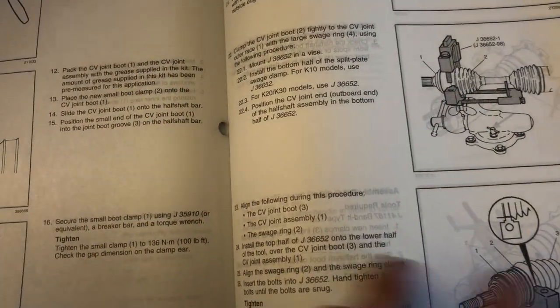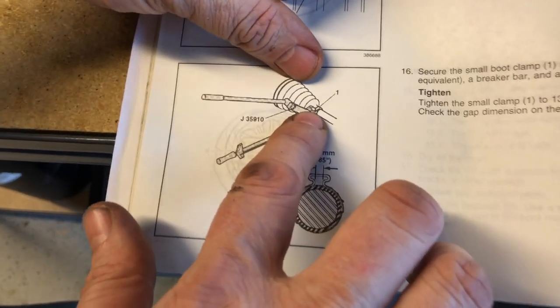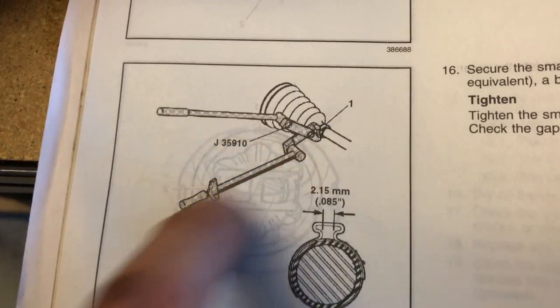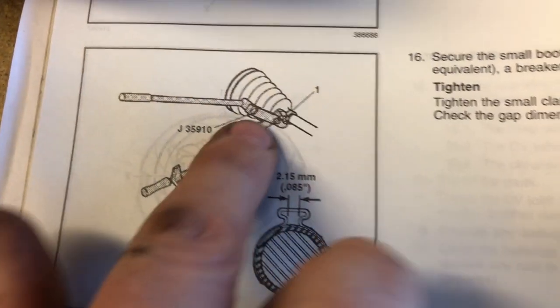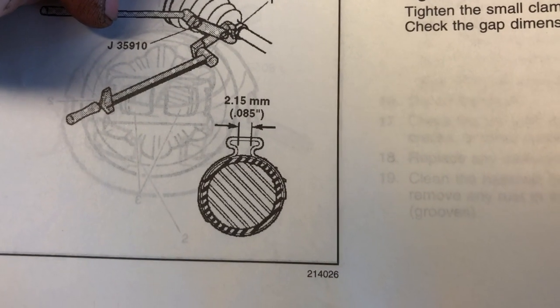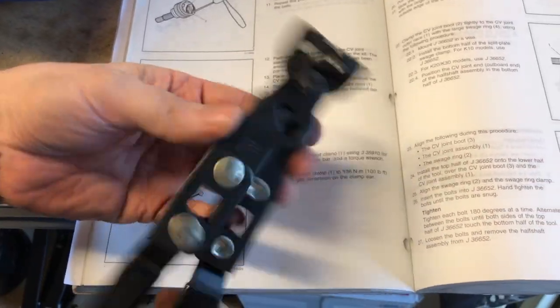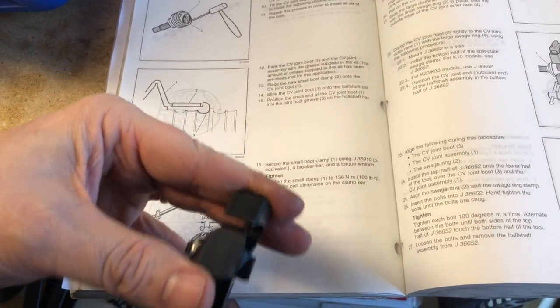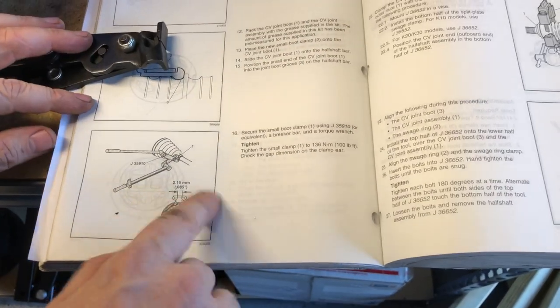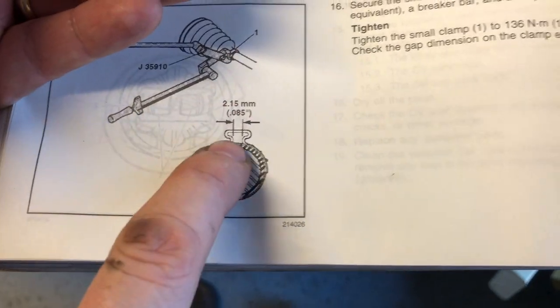Now we're going to start the reassembly. They're talking about how to clamp the inner clamp, the small one on the boot — it's basically a tool that has a breaker bar and a torsion-type torque wrench. This is how the dealer would do it: 100 foot-pounds and they'd crimp this. What matters is the distance of the crimp and how it's closed. This is the piece you saw me cut off with the Dremel tool earlier. We're going to do that with a more DIY, off-the-shelf crimping tool. We're going to use our micrometer and check to make sure we crimp it down to the 2.15 millimeter gap that the spec calls for.